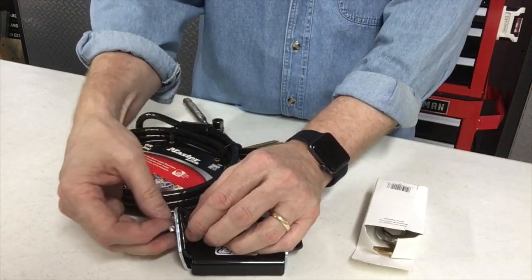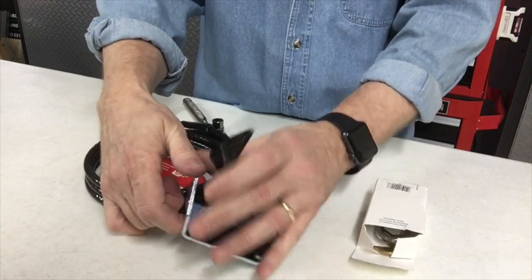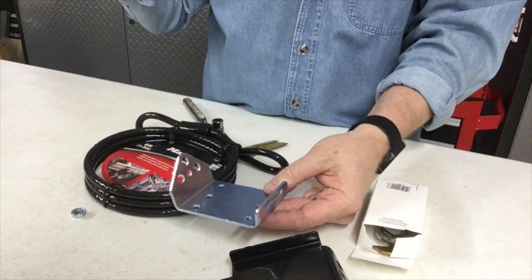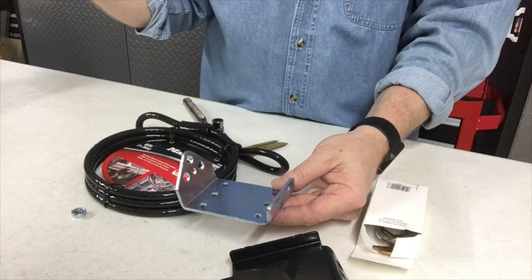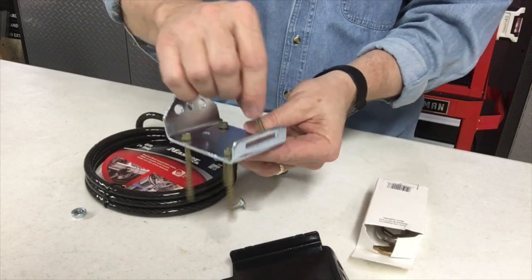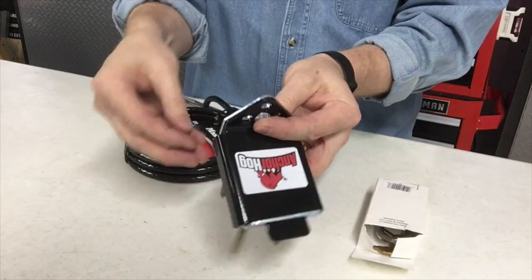So we're going to take this apart and pop this open. What we end up doing is we take our leg bolts. I'm going to be installing it on the side of our building. We have a pole building that has some exposed beams. We're going to run our leg bolts through to secure this to the beam, then drop this into place and bolt it together.